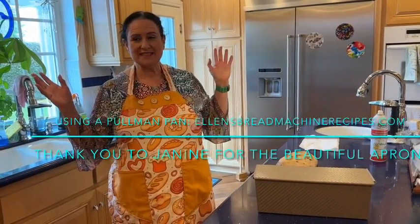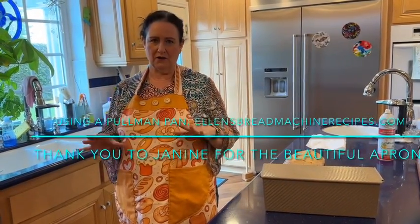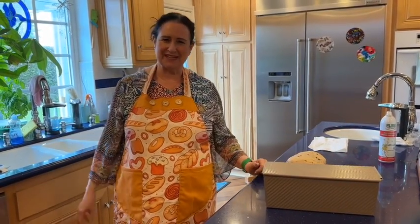Welcome back bread friends! It's me, your calm, low-key, not Ellen the Baker Chick, your friend in the kitchen baking bread using a bread machine.